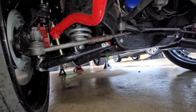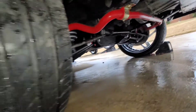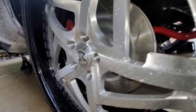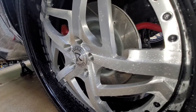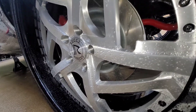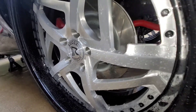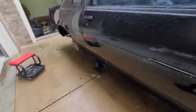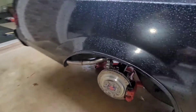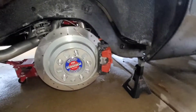I have the QA1 upper and lower control arms and the UMI sway bar. I also got a bump steer kit because when I hit bumps, the steering wheel almost jerks out of my hand. I'm going to lift it up a little bit and have the guys put that bump steer kit on — that should eliminate most if not all of the bump steer.